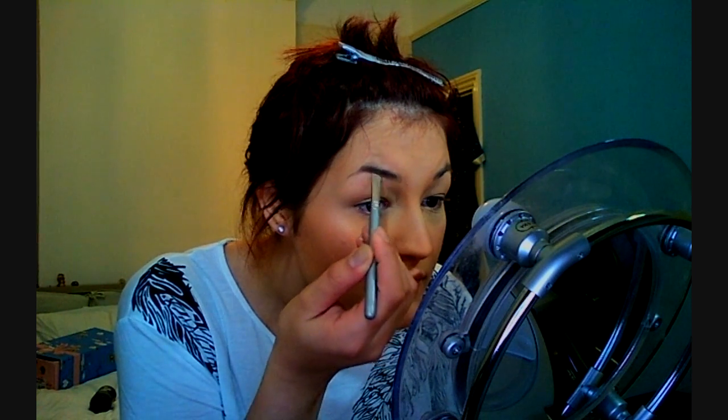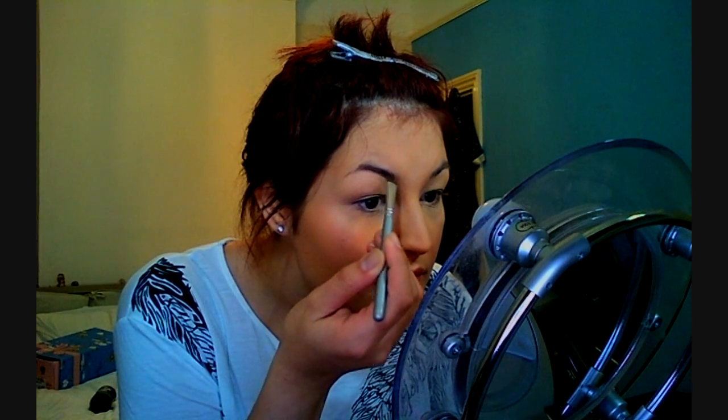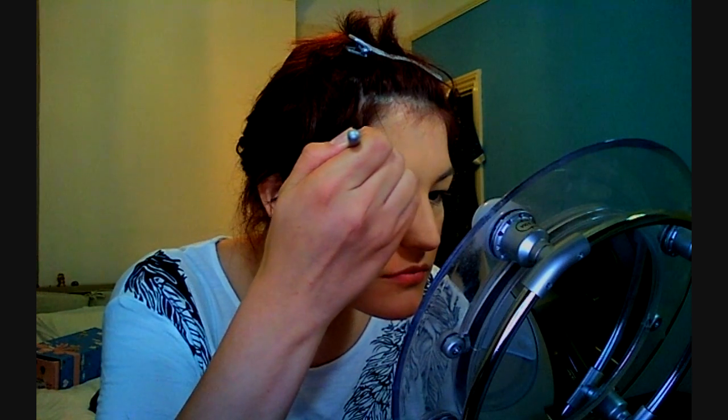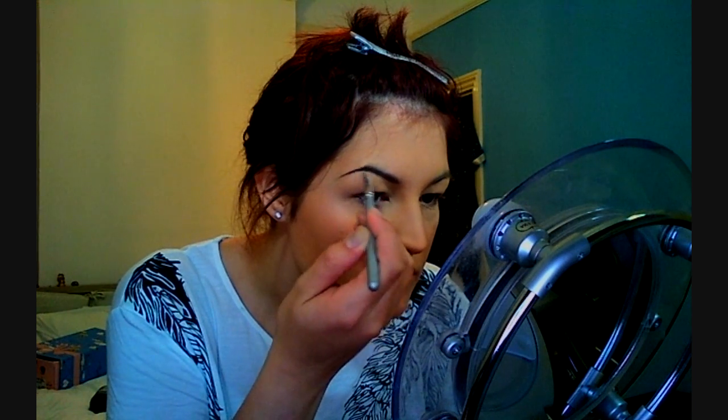Now I'm just filling in my eyebrows with a matte dark brown shade — this is NYX shade 16 in a matte dark brown — and I fill them in with a flat eyeshadow brush. I can't leave the house without filling them in. I like my eyebrows to be quite bold — not sharply bold, but quite dark. I just like them to stand out, really.